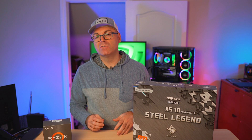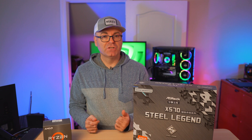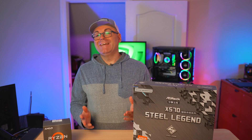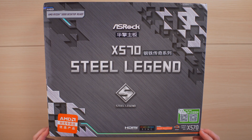Without further ado, we're going to go ahead with the unboxing and then I'm going to do a quick build. I'm not going to spend too much time on the details, but we're going to put the processor in, do the cooling, and you guys are going to see how everything looks. At the end we're going to talk about it in the conclusion.